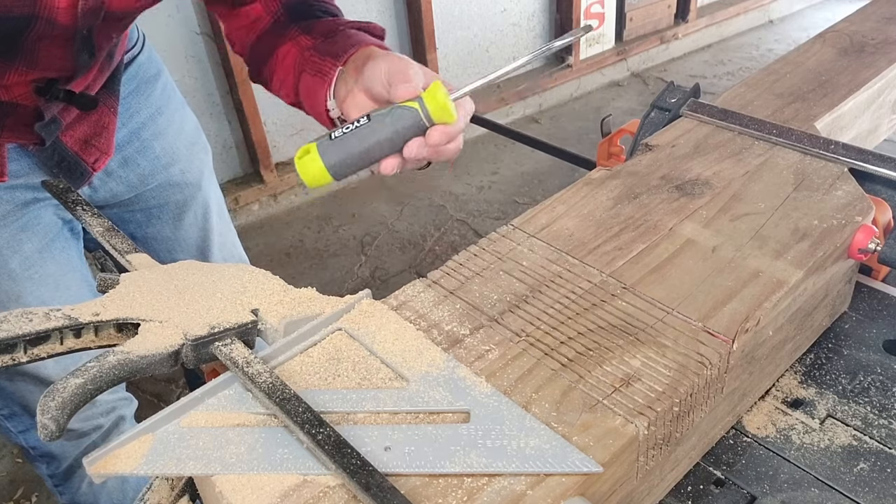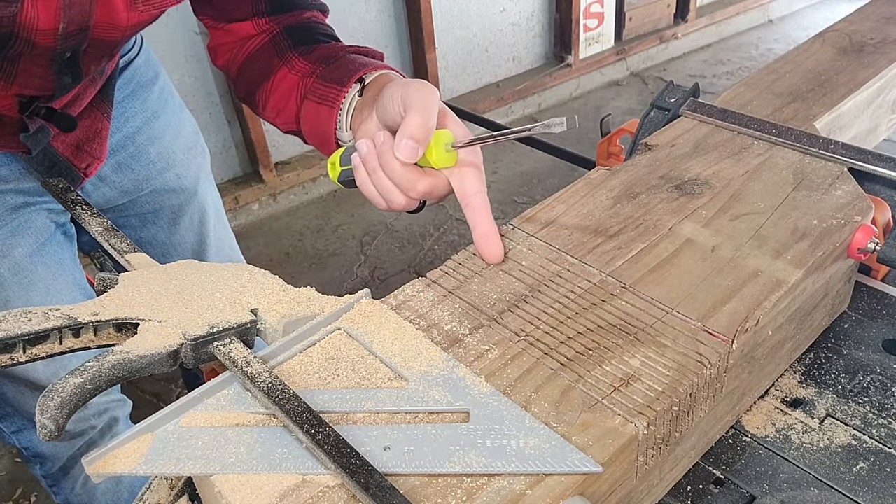Now, with the insides cut, I'm going to use my second tool, which is the flathead screwdriver, and I'm going to break these out.